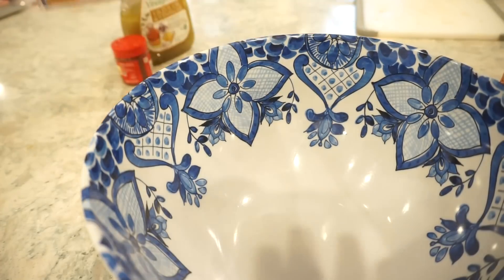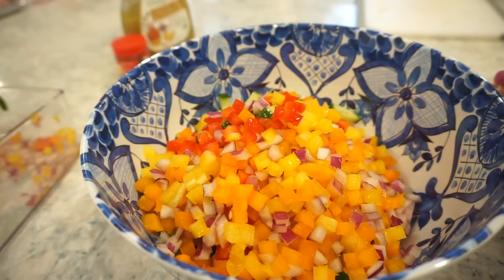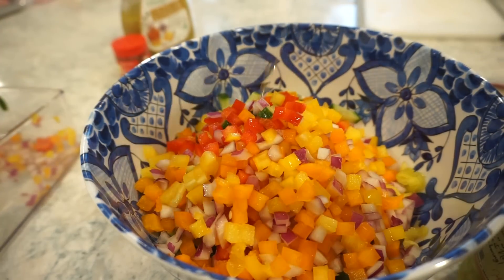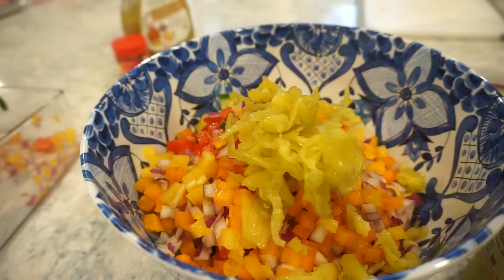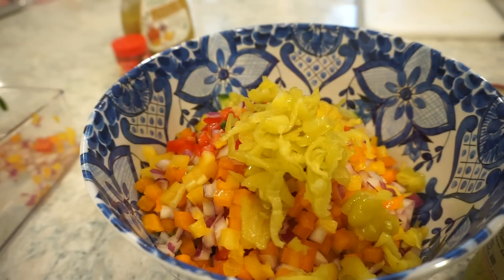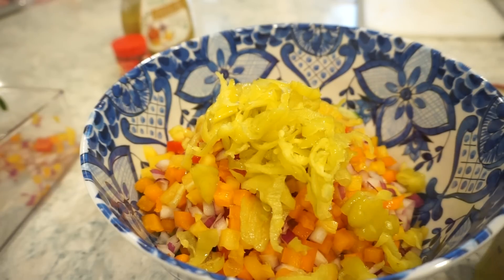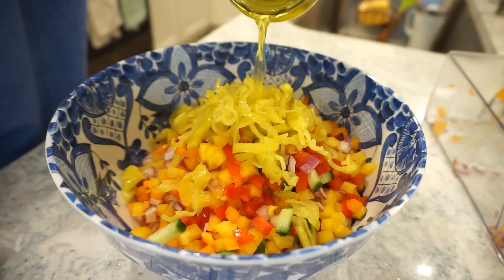This is literally how simple this is going to be. We're going to add all our chopped veggies to the bowl, then add in some sliced pepperoncinis to give it that zip and tang — a little vinegar action. We're also going to add in just a little bit of the juice. The pepperoncinis are already pre-sliced, so you don't have to do that work. Just a tablespoon or two tablespoons of this juice.